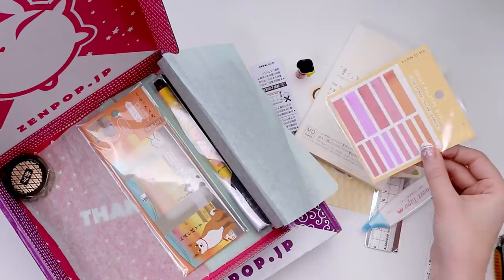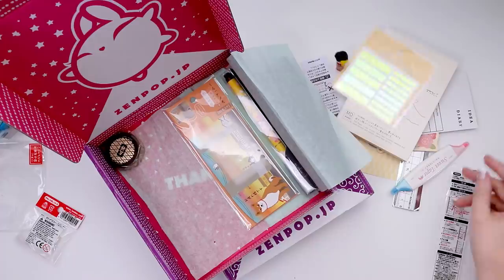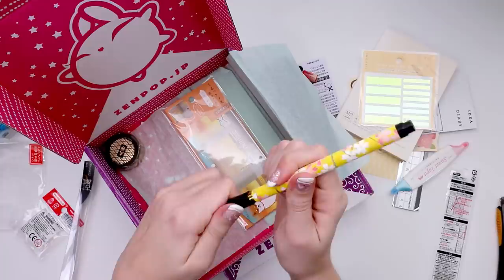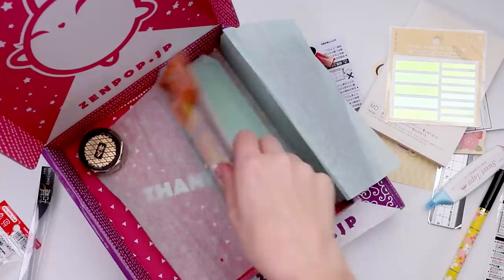Oh, is this holographic or reflective? It says they're yellow but I feel like they can be blue, yellow, purple. Oh, I found purple — how cool is that? That's mind-boggling. Oh, there's also a pen — kind of feels like cardboard. Look at that brush tip. So excited to swatch everything! And we have a wonderful little doge.